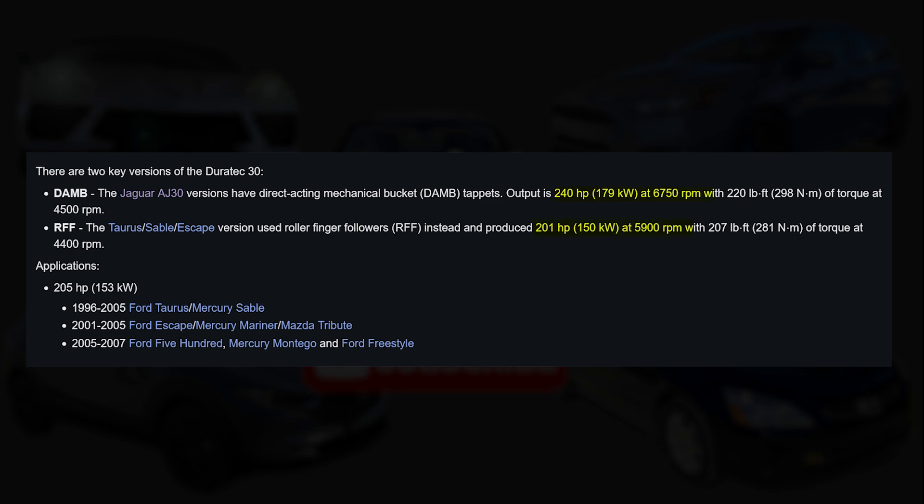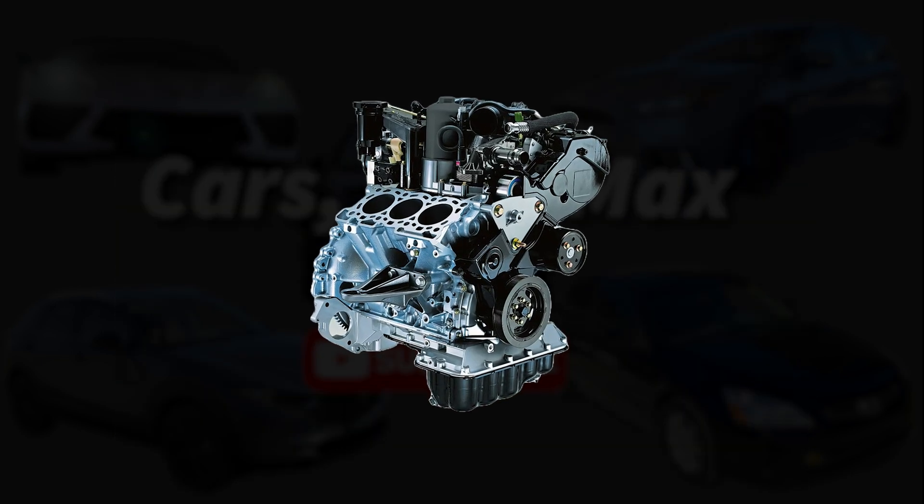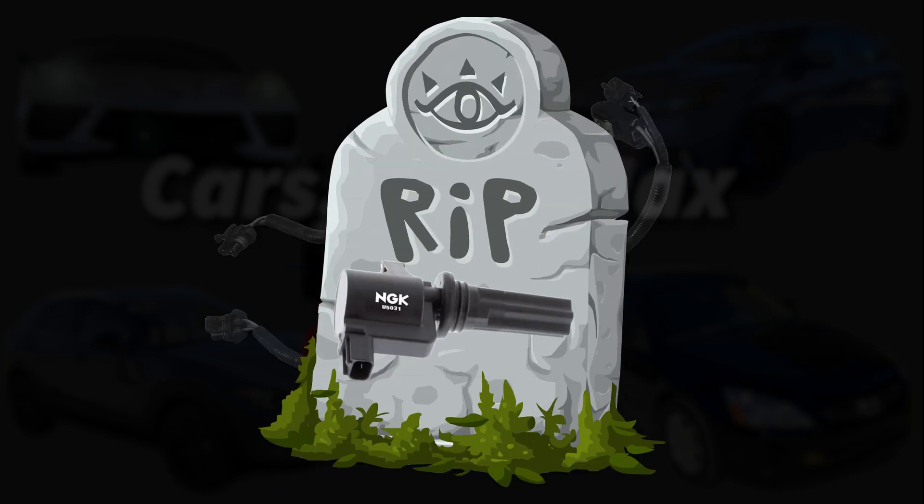The AJ30 made 40 more horsepower and 15 more pound-feet of torque than the Duratec 30, a testament to the work done by the engineering team at Whitley. Reliability-wise, the AJ30 was rather durable, with most of its problems stemming from electrical issues such as ignition coils dying and leading to rough running conditions.